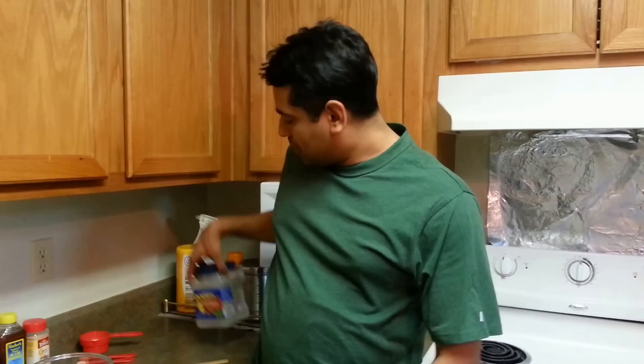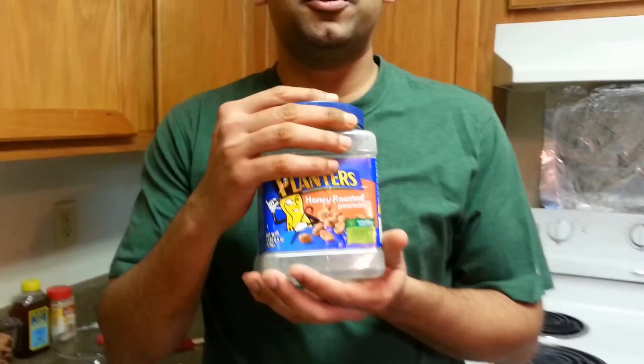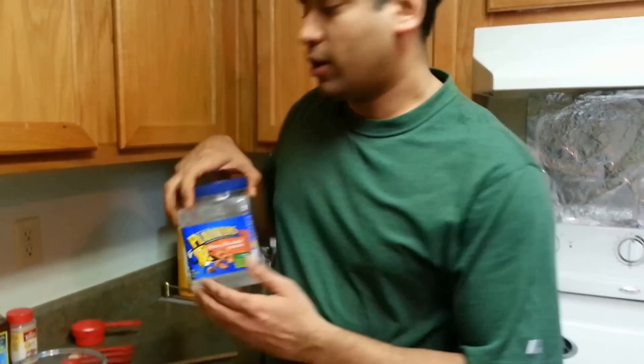Welcome to Charlotte's Kitchen. Today we are going to do a very interesting recipe: honey roasted peanuts. I'm sure you remember this box — you have been eating these honey roasted peanuts all the time, and these are very expensive and irresistible, so we're going to make them at home.